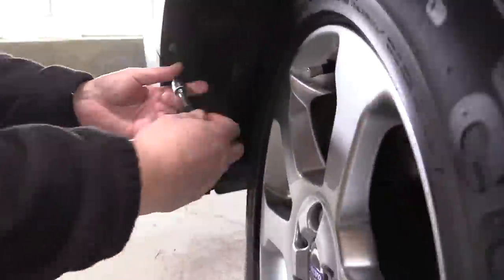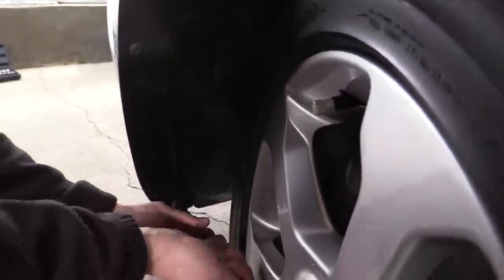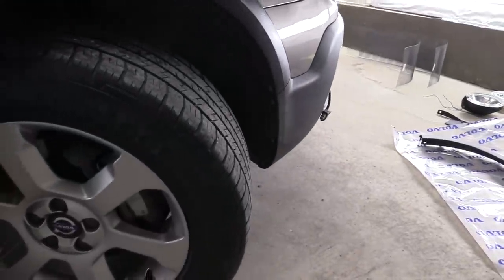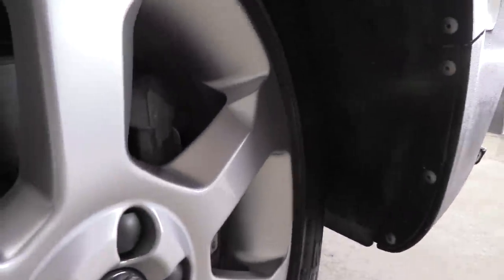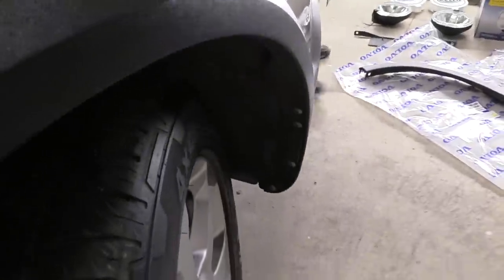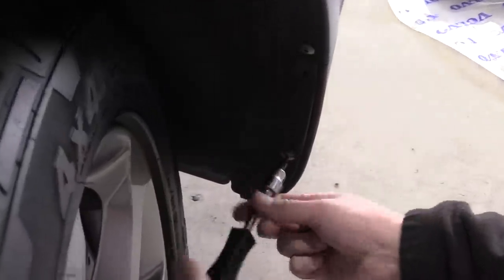Next is to unscrew all eight screws in the wheel arches — repeat on both sides. On the passenger side the wheel is in the way, so just turn the wheels the other way and unscrew all the screws that you see. In the video we didn't unscrew all of them right away, but we will later.